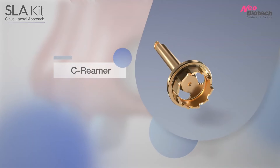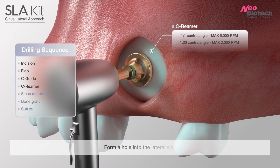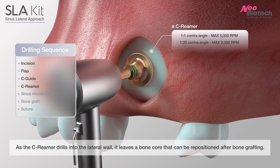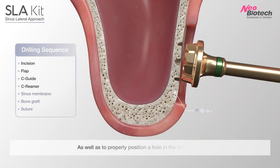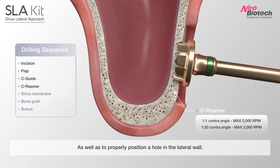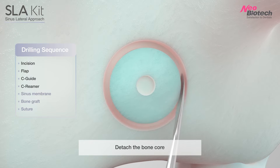C-Reamer: form a hole into the lateral wall. As the C-Reamer drills into the lateral wall, it leaves a bone core that can be repositioned after bone graft. Detach the bone core.